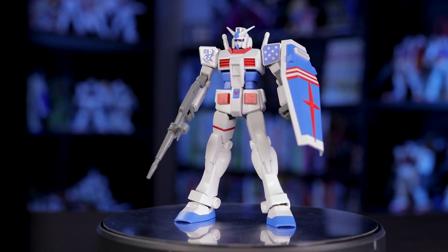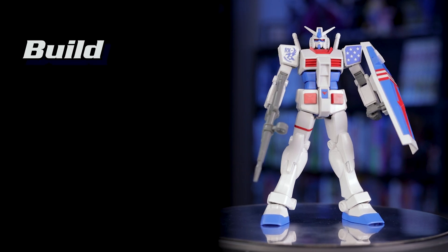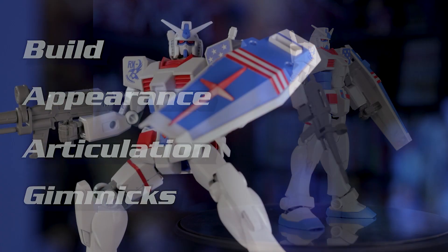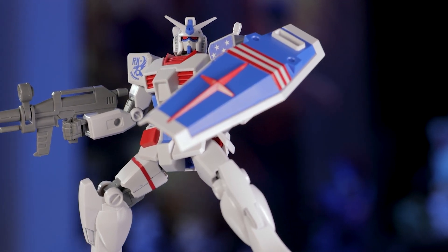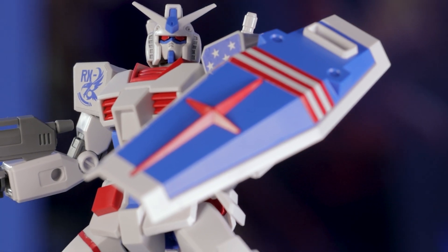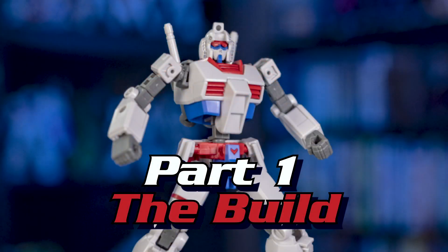As always, we'll be looking at this kit in four categories: the build, the appearance, the articulation, and the gimmicks. While this kit is probably aimed at newer builders, I always enjoy seeing how Bandai manages to streamline these more budget-friendly kits. Alright, now let's get started with this build.